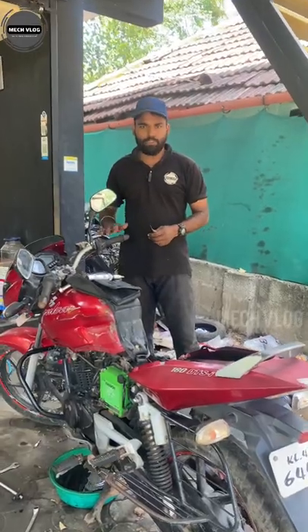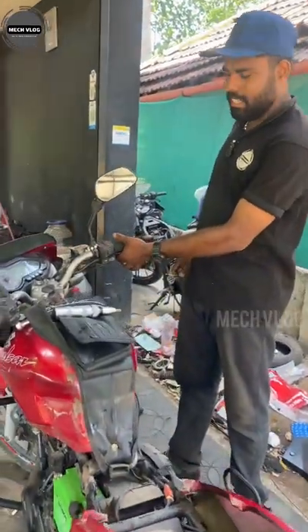Hi friends, this is Pulsar 181D. One complaint with this bike is that the front disc is not one.